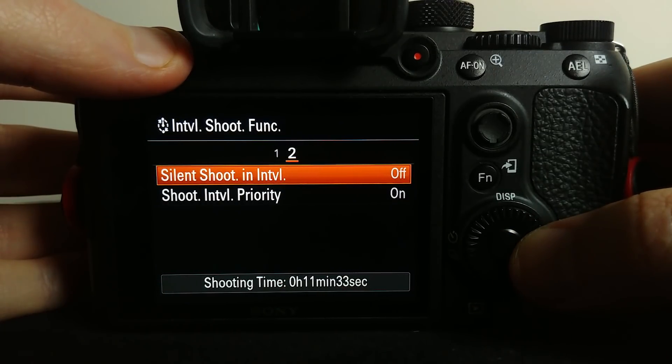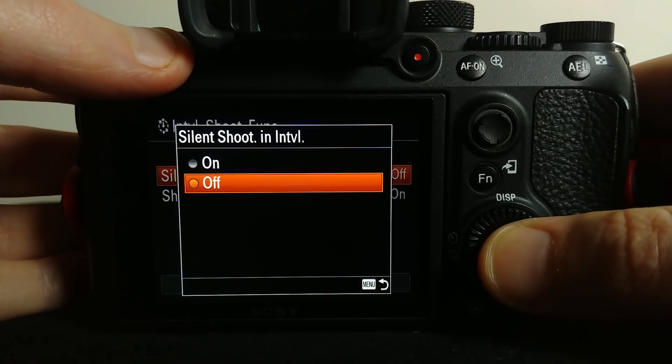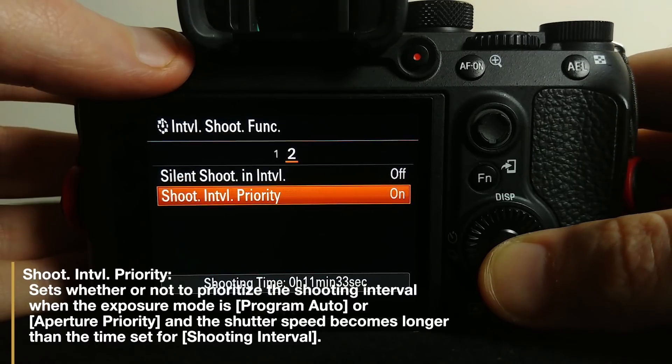On page two we've also got the option to shoot silently if needed, as well as something called shoot interval priority. Unless you're shooting in either program or aperture priority you're not going to have to worry about it, but it's there if you need it.